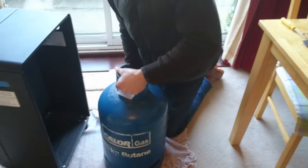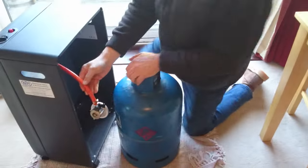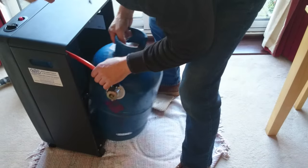So you've got your gas bottle - you've brought the whole thing, it weighs a ton. What you do is you pop it, you get that little thing out of the way, you slip this in like that.